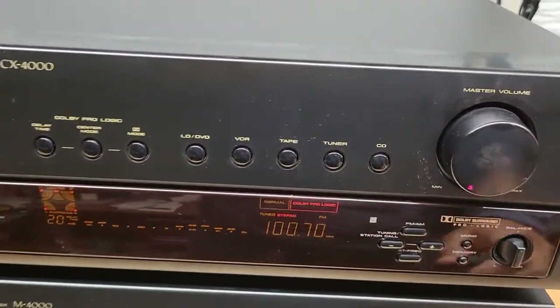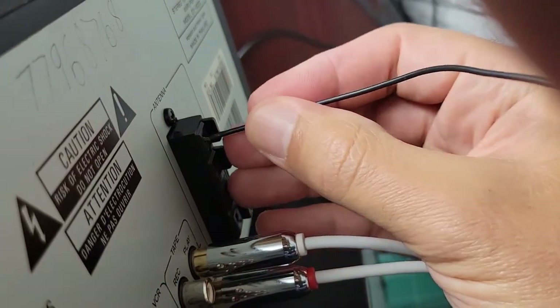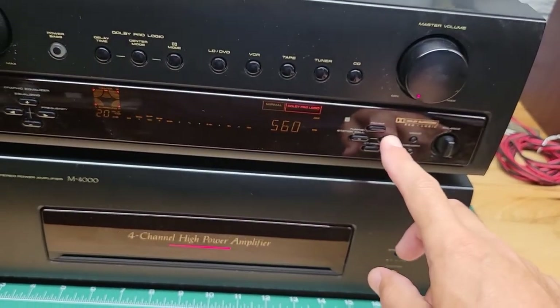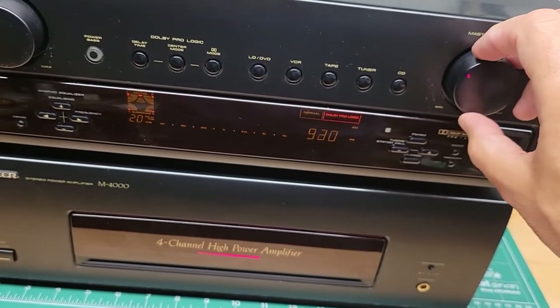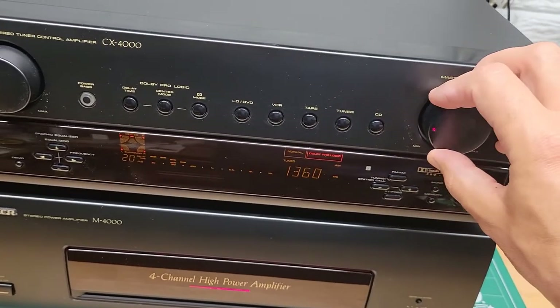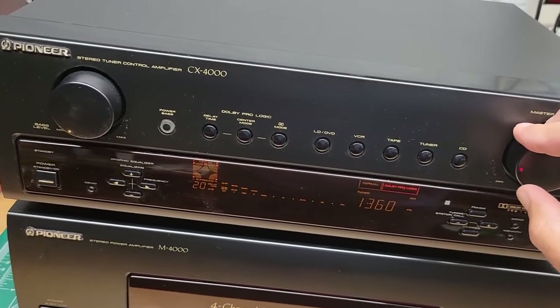Let me check the other tuner function. Changing it to AM — I've got to switch the antenna over to AM. Let's tune to an AM station and let it lock on to something, hopefully. There it goes.